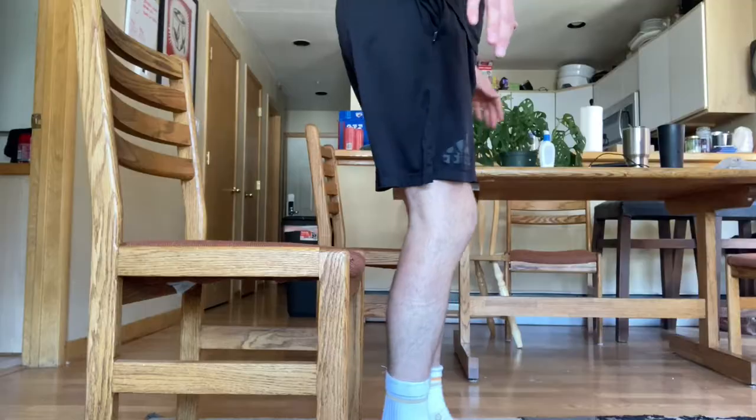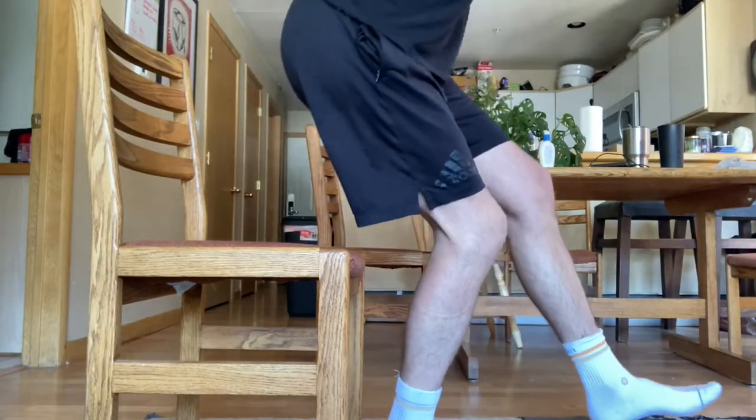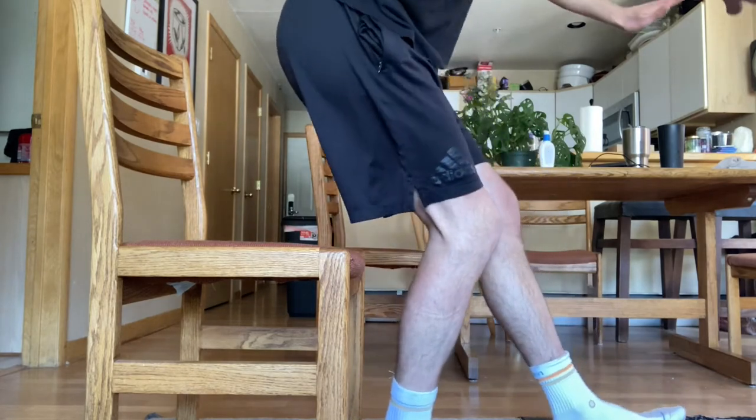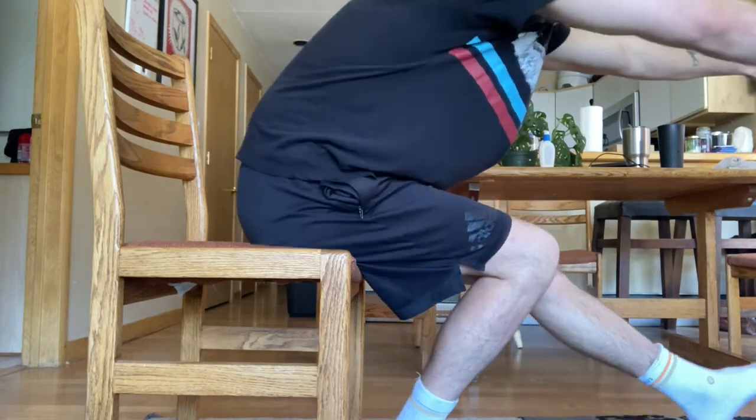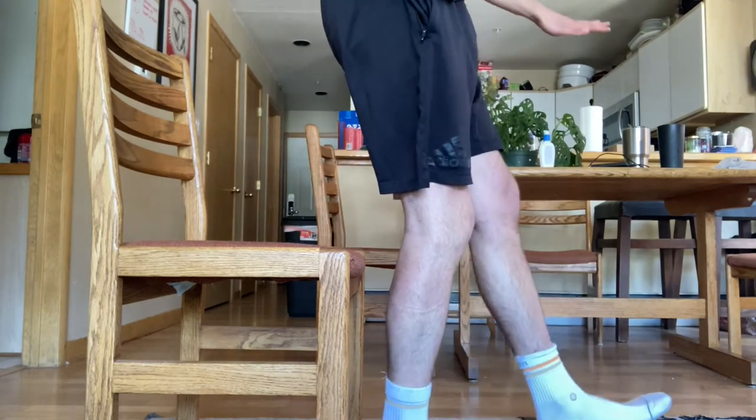I've gained a lot of strength. You can see here I am able to do a single-leg squat to the chair for a few reps, and that's on my bad knee. It feels a lot better than it was feeling last week — getting stronger every day.